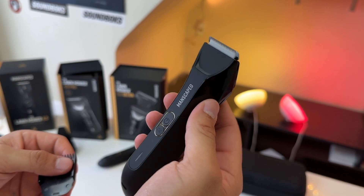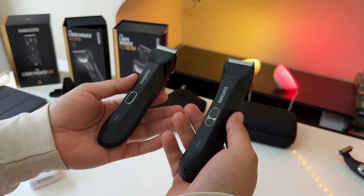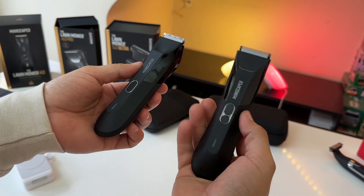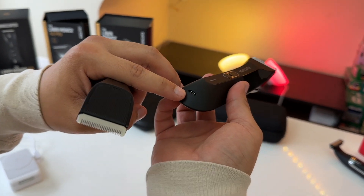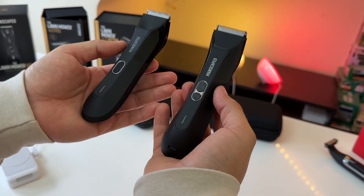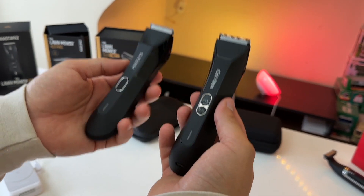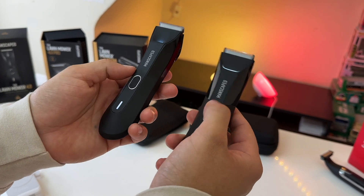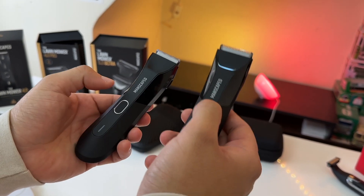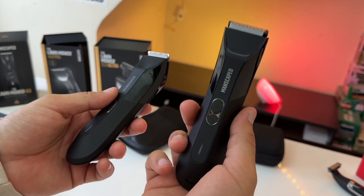So that was a look at the Lawnmower 4.0 Pro. It is an upgrade over the Lawnmower 4.0: you can now charge it via USB-C or wirelessly, though the battery life has been reduced to 60 minutes versus 90 minutes. However, overall performance is improved — the motor in the 4.0 Pro is more potent, spins faster, and stays consistent for longer depending on battery level.